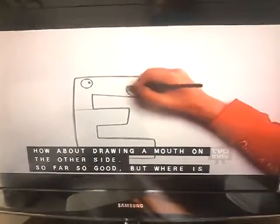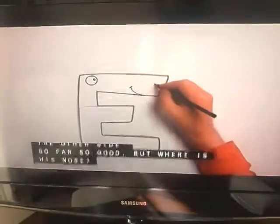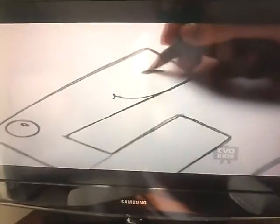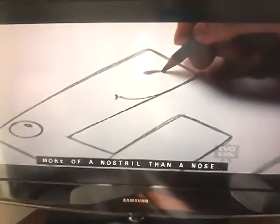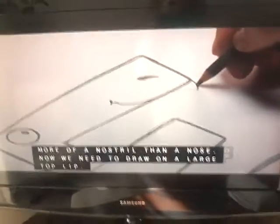So far so good, but where is his nose? That can go up here. More of a nostril than a nose. Now we need to draw on a large top lip.